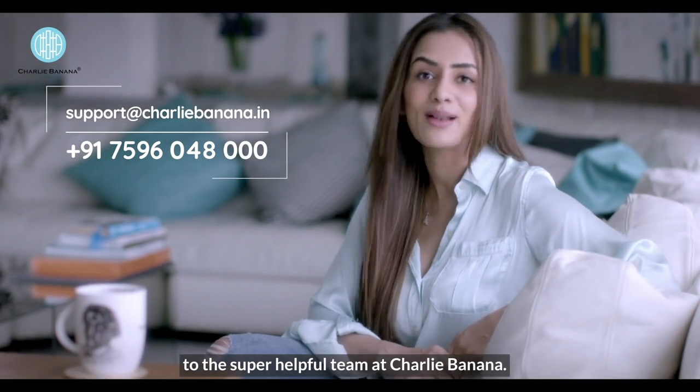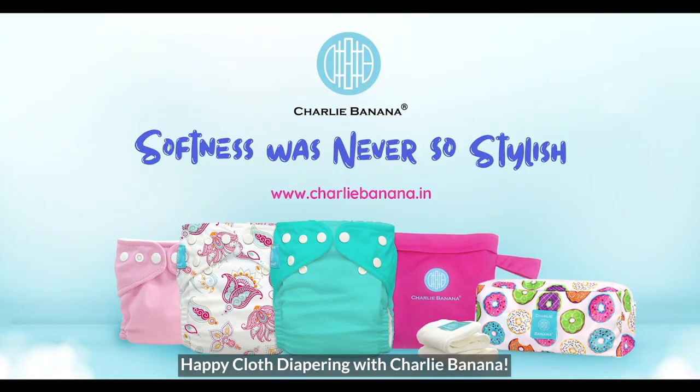If you have any questions, feel free to reach out to the super helpful team at Charlie Banana. Happy cloth diapering with Charlie Banana!